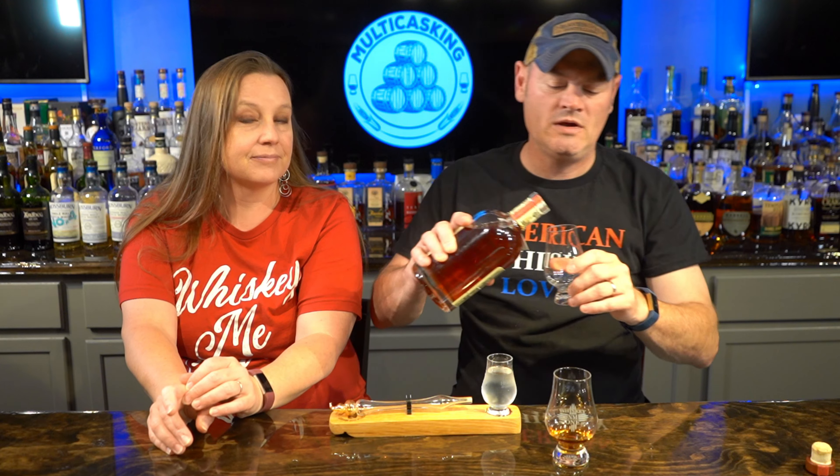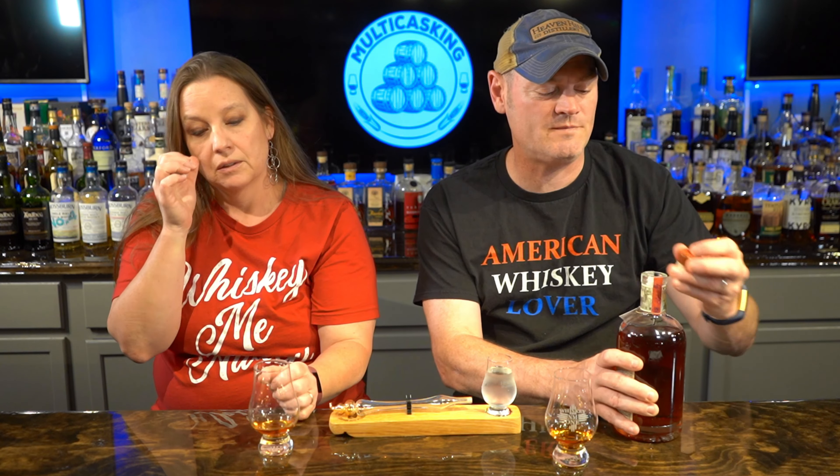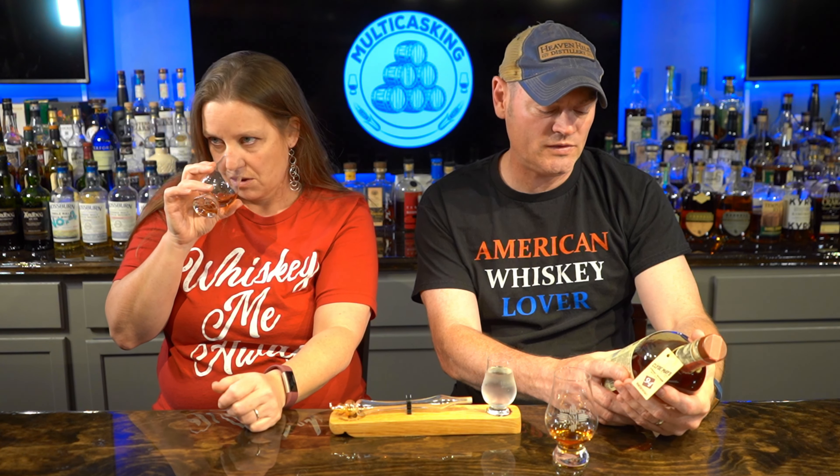A little Clyde Mays today, a little MGP juice. Let's see if I can pour it for you today. Oh, look at that — I'm lifting things like a big boy. So Clyde Mays today, Gene — this is a bourbon, four to five years old. It is 55% corn, 30% rye, so it's a high rye. 15% malted barley. Clyde Mays straight bourbon whiskey, non-chill filtered.